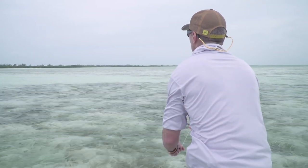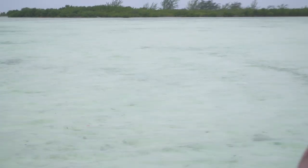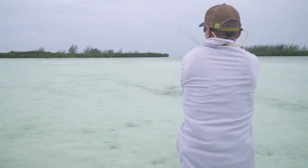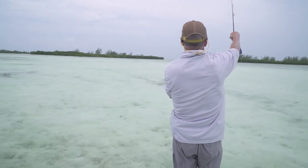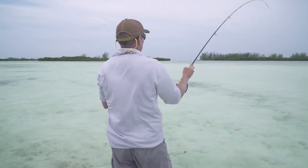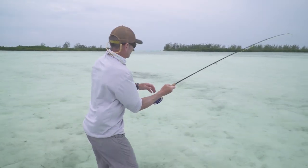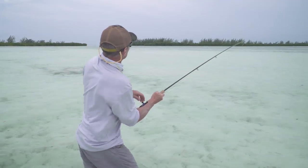The cast goes out — a little short — but the fish is coming towards it. There he is! Good on ya. Beautiful — nicely spotted. The line is cleared and we're on. Good eyes — that's fantastic.